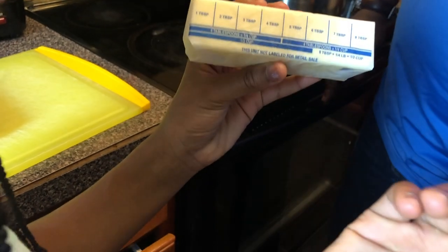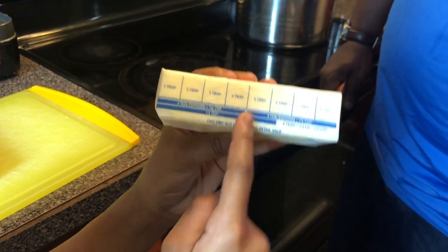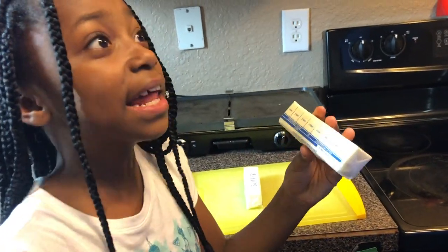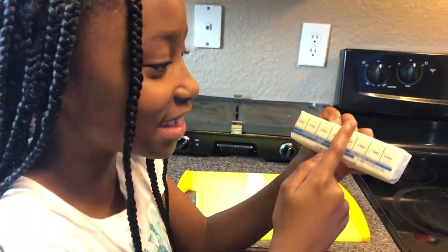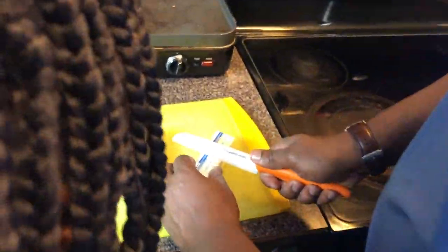Aubrey explains it's kind of like fractions. All of it is eight, and what's half of eight? Eight plus eight is sixteen, so four plus four is eight, so you cut it right at the half mark. If it was ten, it would be five.